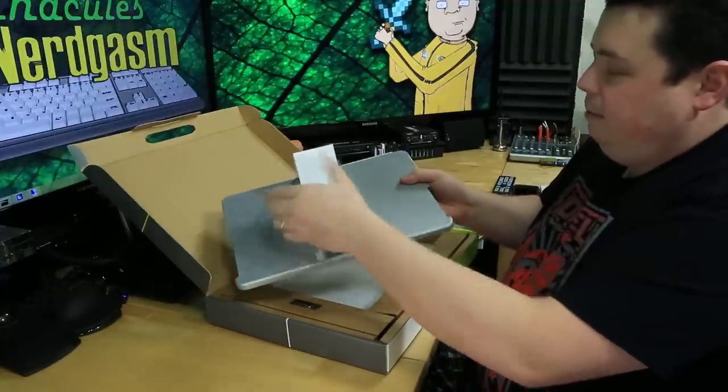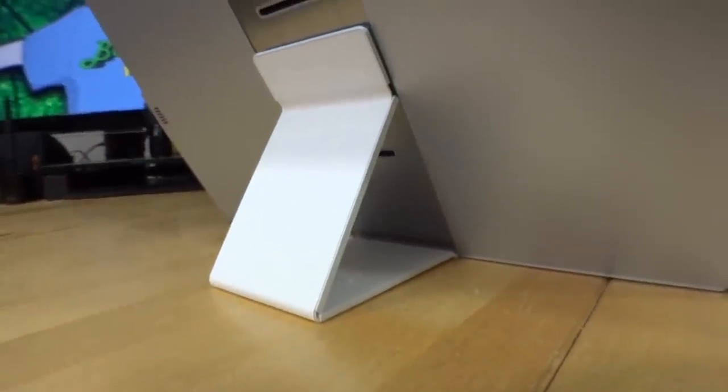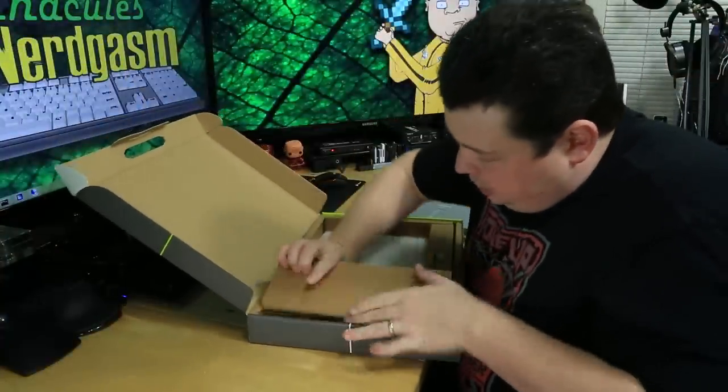It's got this little magnetic folding mechanism for the stand — that's clever. I didn't know it had that. It looks like we also have some small compartments here with cables in them.